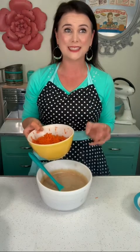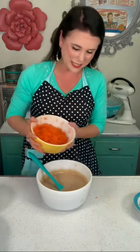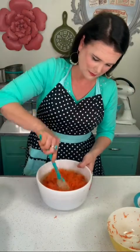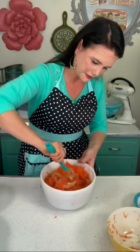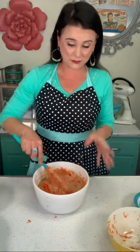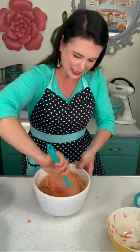I like my carrots to kind of melt into the cake — and you can hide it from kids that way too. So three cups of grated carrots, and I'm just gonna fold this into my cake batter. I also think that the pre-shredded carrots are dry, while when you grate it fresh, it's not. Makes for a better carrot cake, if you ask me.